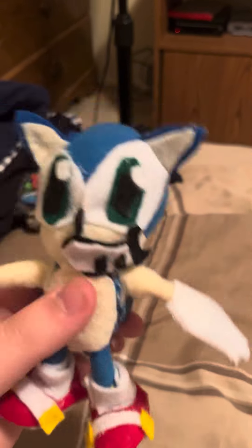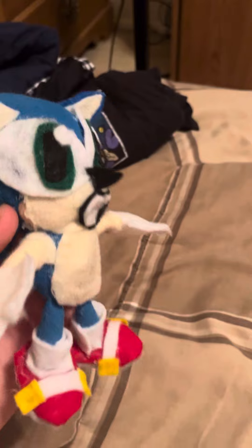So guys, I have something cool. This is a Namco Sonic — a Namco branded one. My dog destroyed him, like really bad. And I modified him when I was younger too. Like his face was a melted mess.